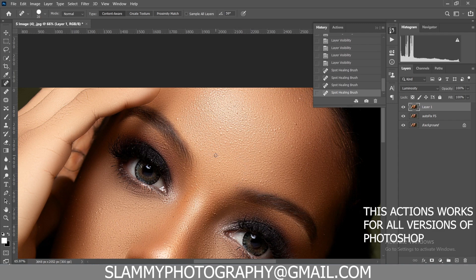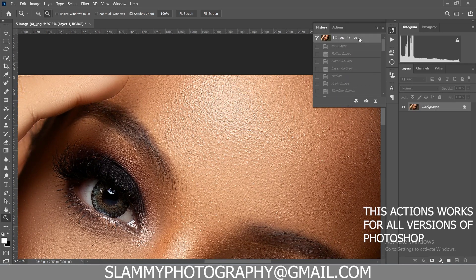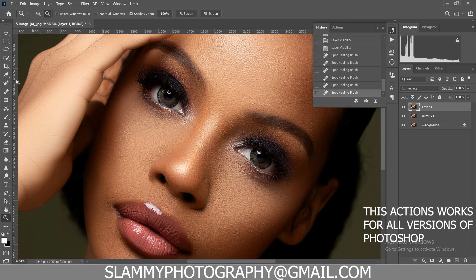You can use a spot remover to remove any acne or pimples remaining on the image. If you zoom into this image you can see that these actions preserve the quality of your image — they don't destroy the quality; they even add a beautiful sharpening to your image.